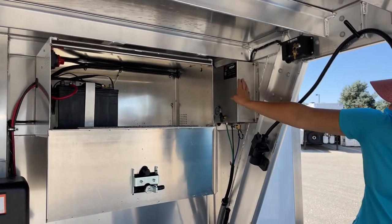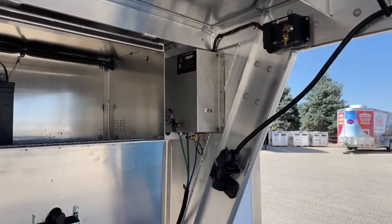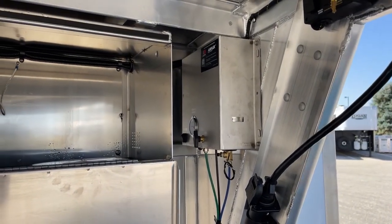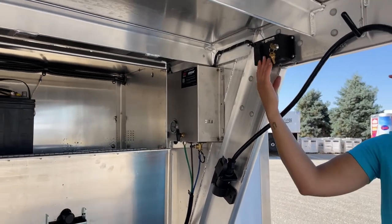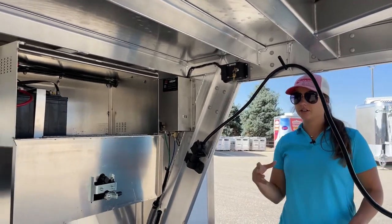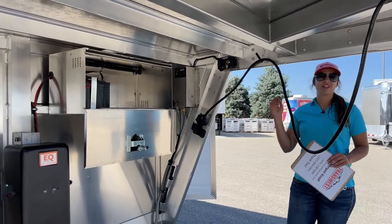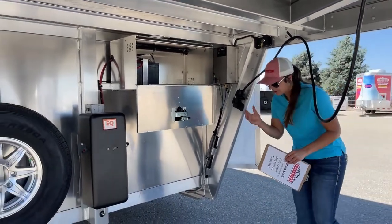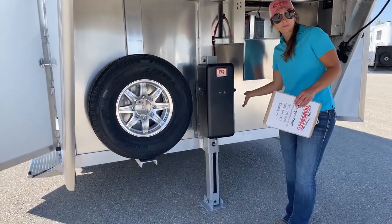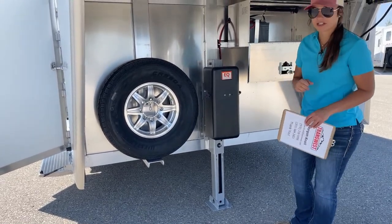This right here is going to be our compressor for the air ride system — how you turn it on and off and raise or lower the trailer. Having that right there in the corner keeps it out of the way but still accessible. And then right here we've got our controls for the hydraulic jack. Having that hydraulic jack is way better than cranking — being able to get the trailer up and down easily helps out big time. It also has a fail-safe where you're able to hand pump it in an emergency situation if the battery's not working.